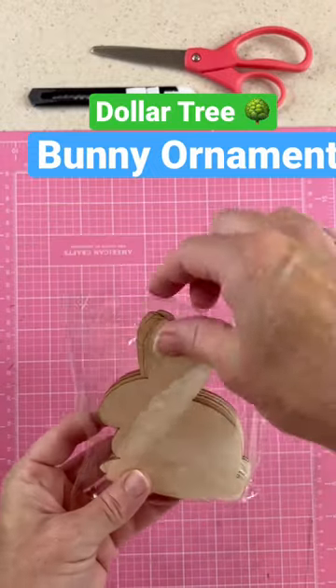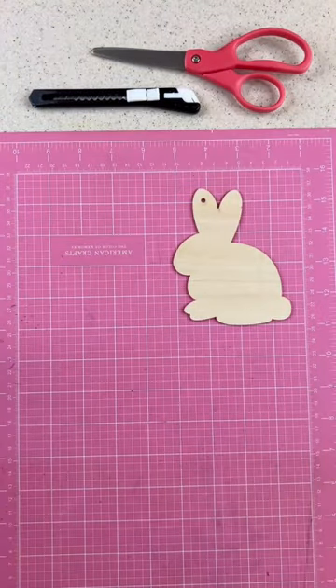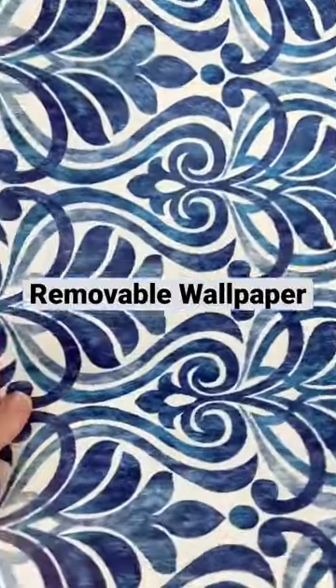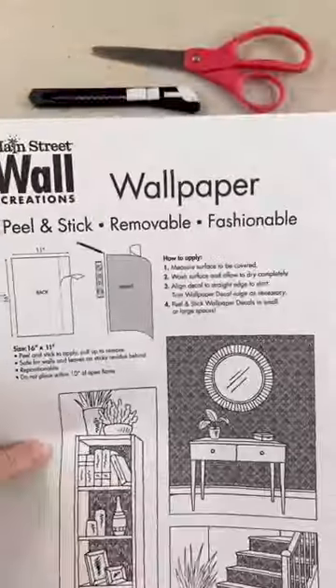Here's a fun craft. Get the wooden rabbits from the Dollar Tree and the other supplies too — some pom-poms and ribbon and this fantastic removable wallpaper. You buy it by the sheet.